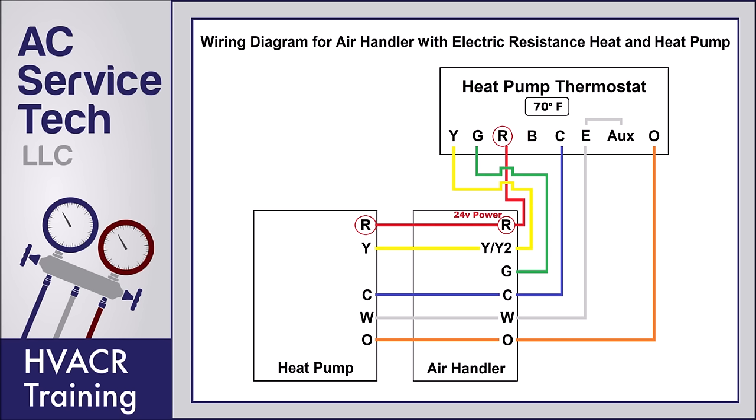When you turn the heat on at the heat pump thermostat — say at 70 degrees you turn it up to 71 degrees — the R terminal is going to send 24 volts over to the G and Y terminals. The 24 volts makes it over to the indoor air handler: the G terminal tells the blower motor to turn on, and 24 volts on the Y terminal sends power out to the outdoor heat pump to turn the compressor on. In heat mode, the reversing valve is non-powered. The outdoor heat pump runs, the indoor blower runs, and there is no electric resistance heat involved — it's just producing heat with the refrigeration cycle.